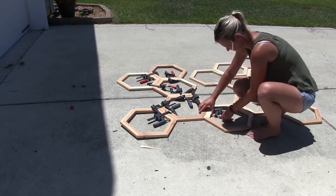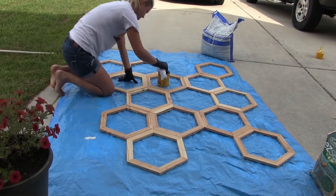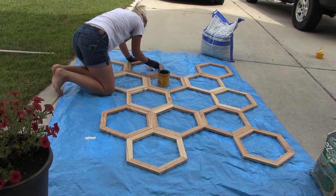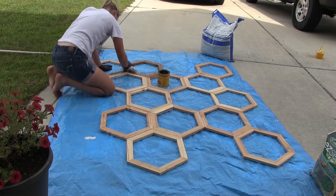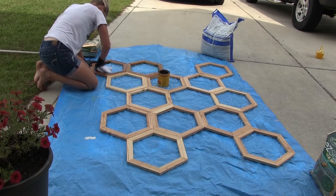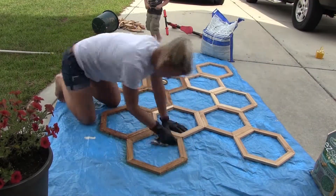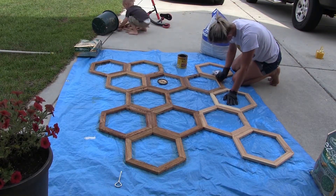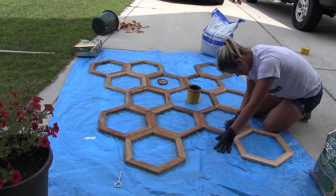Once the glue was dry, it was time to stain it. I chose a medium brown stain and applied it with a rag — that's my favorite way to apply stain. It's super easy; you just rub it right on. Make sure you wear gloves so you don't get too messy. Staining is important because otherwise the wood will get weathered over time. It protects the wood, gives it a nice color, and a nice finish.